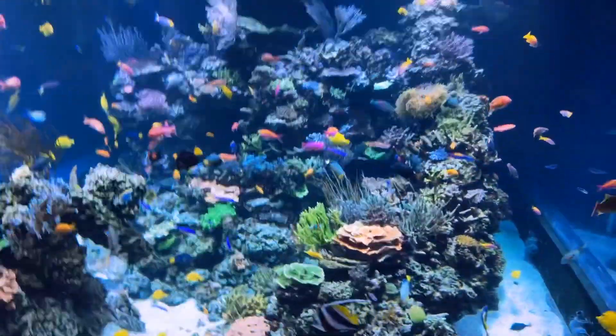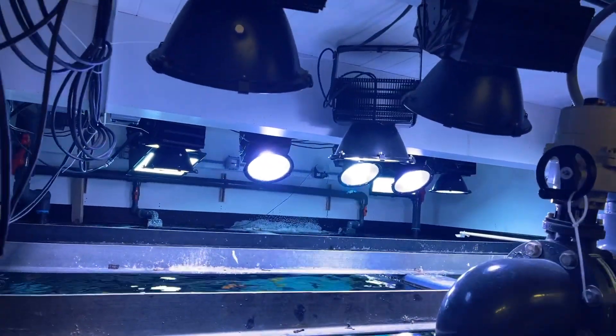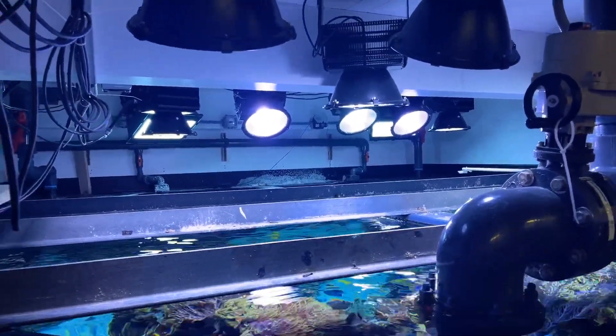Doing a quick few minute walkthrough of the system for y'all. This is the back of the tank. Lighting. This tank is 17,000 gallons.